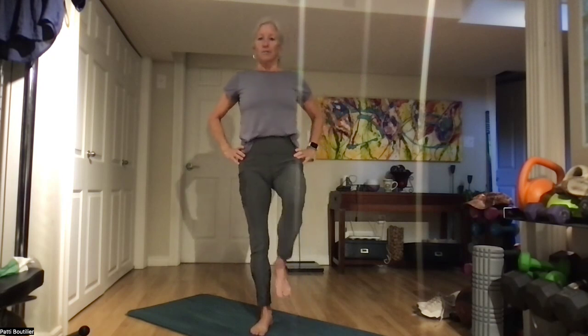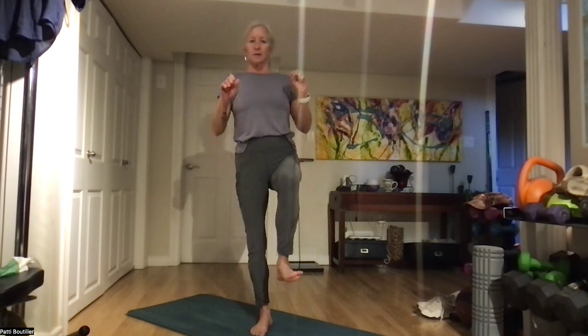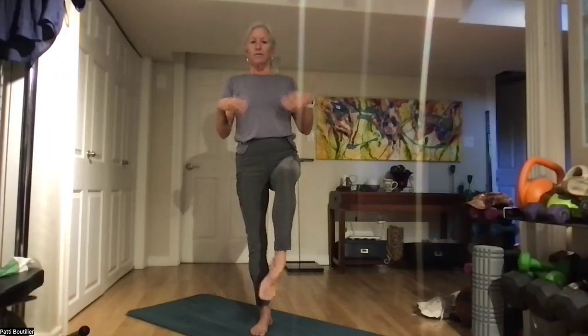Same thing on the other side. Standing tall, tilt that pelvis, bring that leg up. You're trying to get your hips as square as possible — that's why we tilt our pelvis, to lock them in. Let's roll those wrists and the ankle around. Do whatever you want to do. Point and flex. Shake it out. Bring her down.